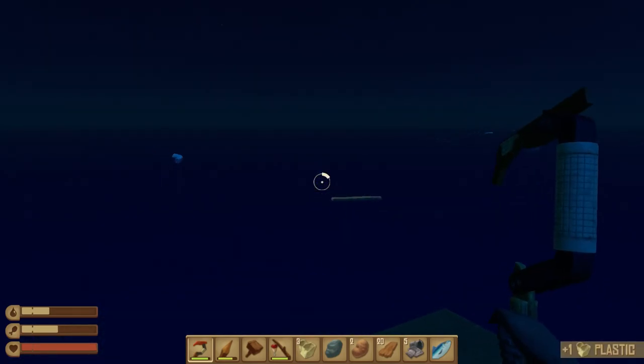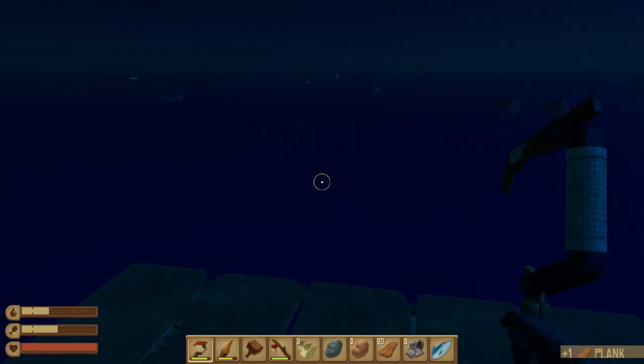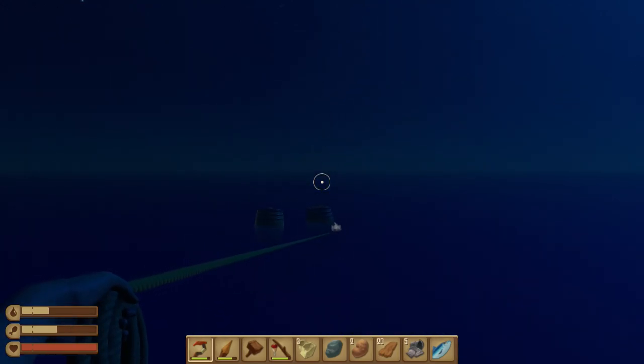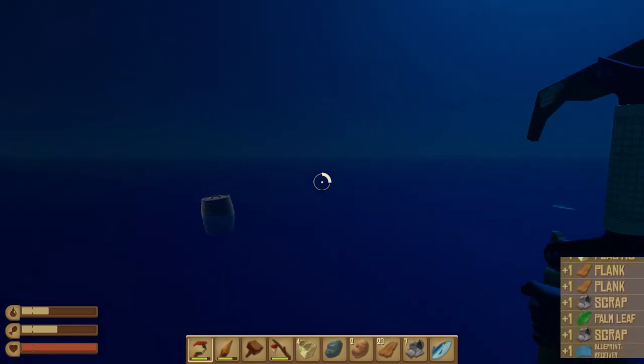The shark is circling and it's nighttime — nighttime doesn't really change anything, everything is just dark. So just continue to gather up resources and maybe fish a little bit, because hunger and water are starting to go down pretty considerably and I'll need to take care of those things soon.